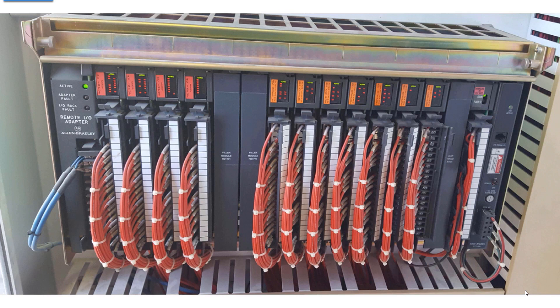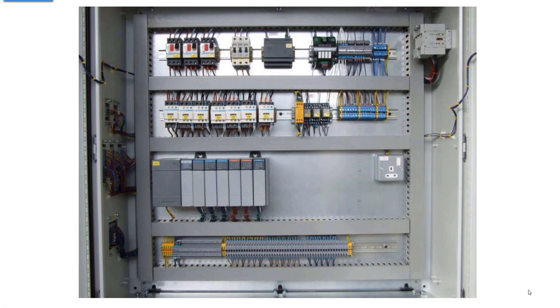The IO modules that slide in have a swing arm that pivots on a bottom rail. At the top of the terminal strip you'll see a little tab - push down to release it and it pivots down so you can remove the card. This particular chassis has no processor. Over on the far left you have a remote IO adapter with two blue network cables coming in, meaning all this IO reaches the processor in another chassis by way of a network. The power supply is all the way on the right - a single slot supply that powers the backplane for both the remote IO adapter and all the IO modules.